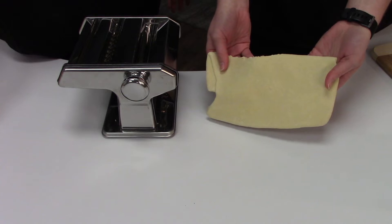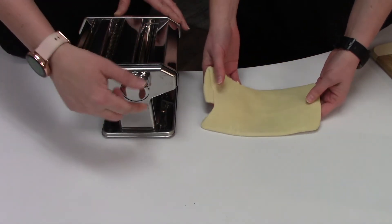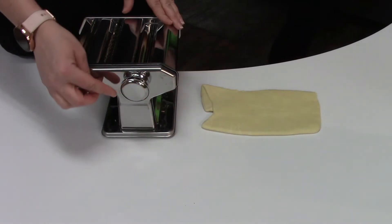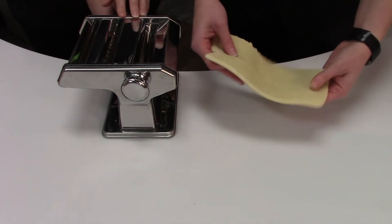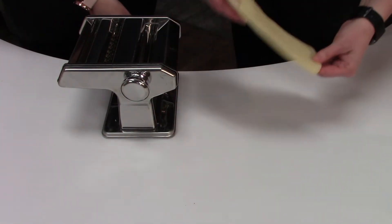So now that's done. We did that on setting one, so now we're going to move to setting two and run it through once, then setting three, run it through once, all the way up to setting nine — one at a time so that the dough gets thinner and longer each time. This time there's no more folding; we are just letting it come through the machine.